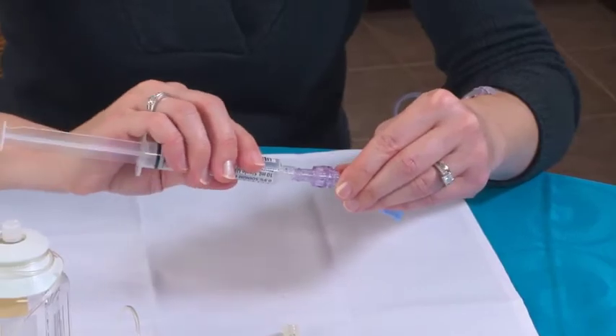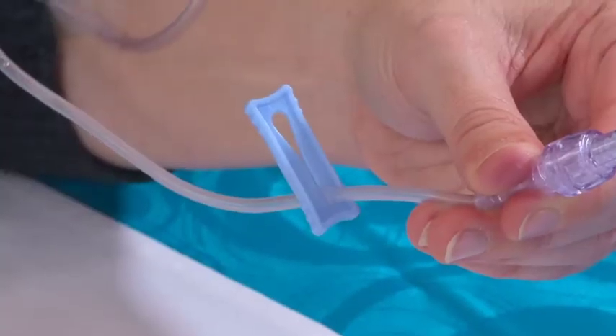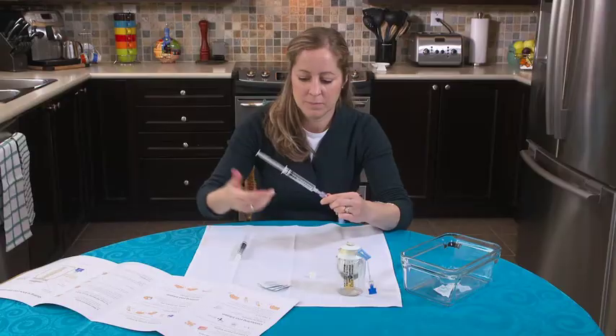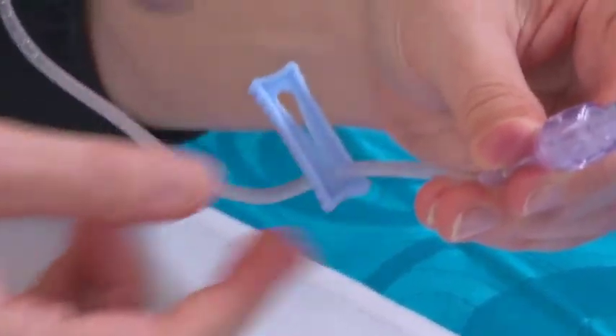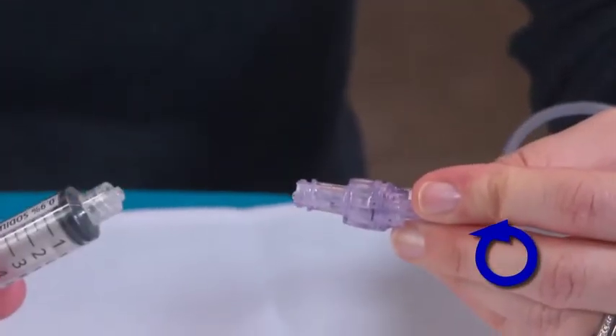推动并顺时针旋转，将生理盐水冲洗用注射器连接至无针接头，以此冲洗静脉输注导管。打开血管接入装置上的所有夹子，然后按指示冲洗。